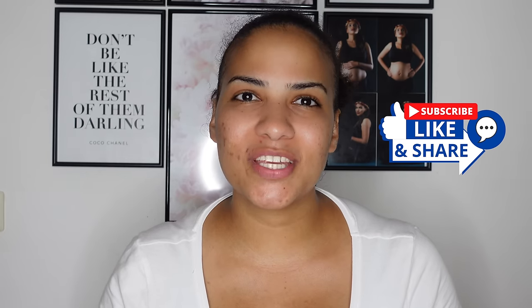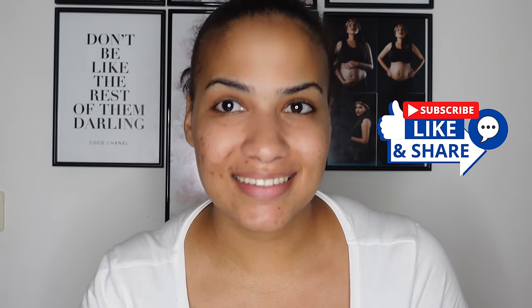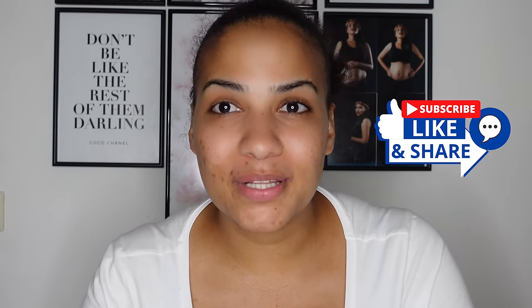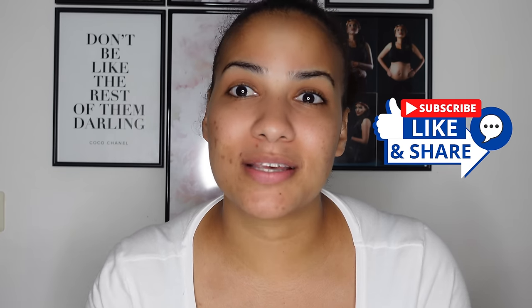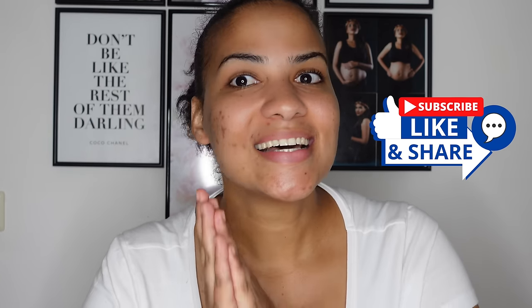Thank you guys so much for watching this video. If you did like it, do not forget to share, give me a thumbs up, and leave me a comment below. And also if you haven't subscribed at this point, please do so. Have yourselves a lovely weekend. See you next time.